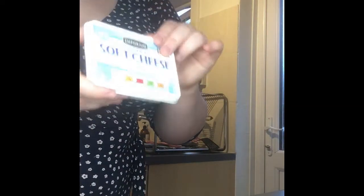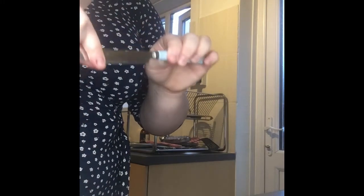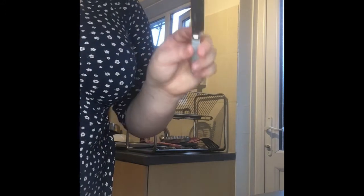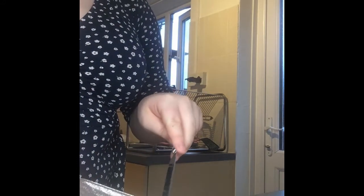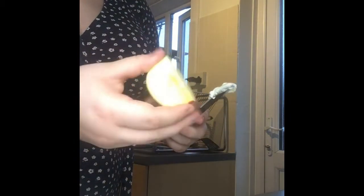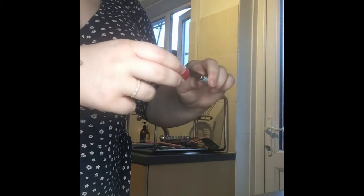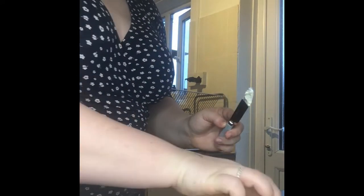Now we're going to take our soft cheese, open it up, and get our soft butter knife that we use for cutting our dinner. Making sure our grown-up is around and watching us, we're going to spread the cheese onto the piece of our apple. Now you might be thinking this looks very silly but I promise you it's a very yummy snack.